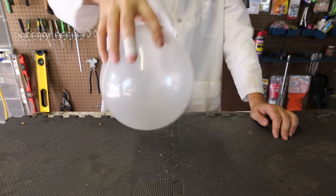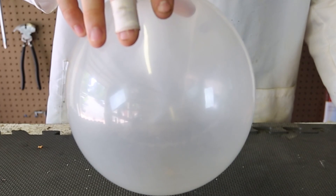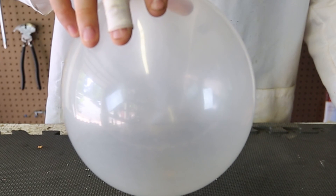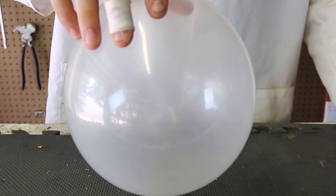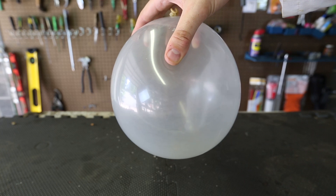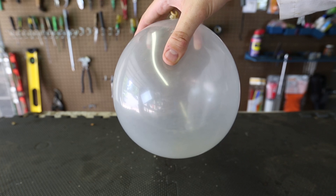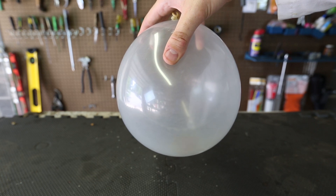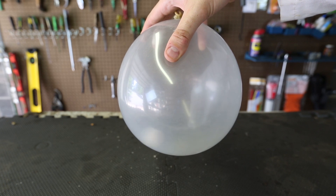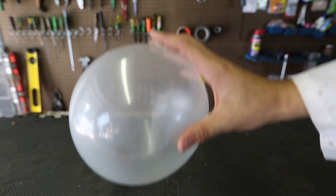How cool is that? Look at this — making circles without falling. Pretty cool experiment, isn't it? I like how it's spinning on the walls and not falling, till it loses its inertia and falls down.